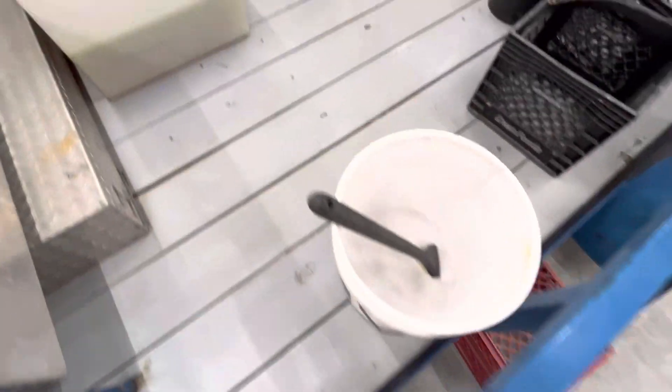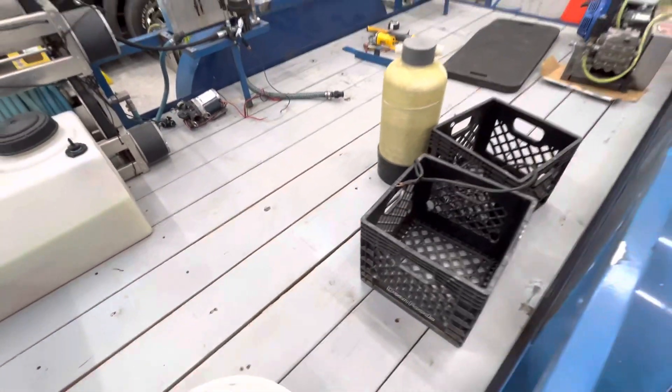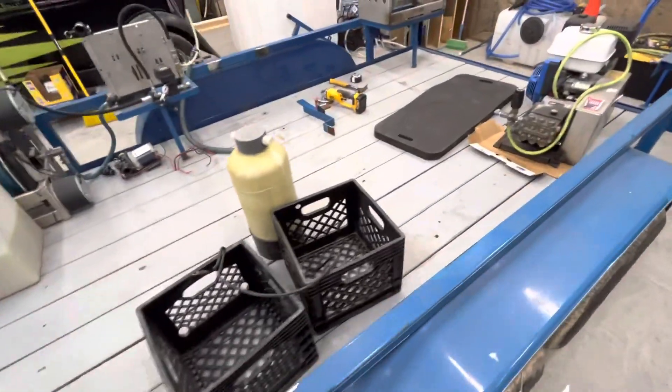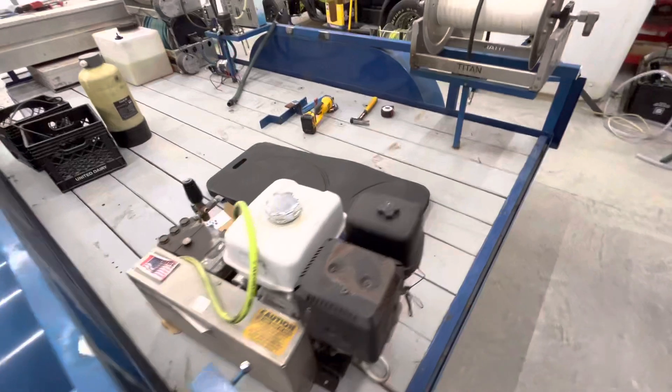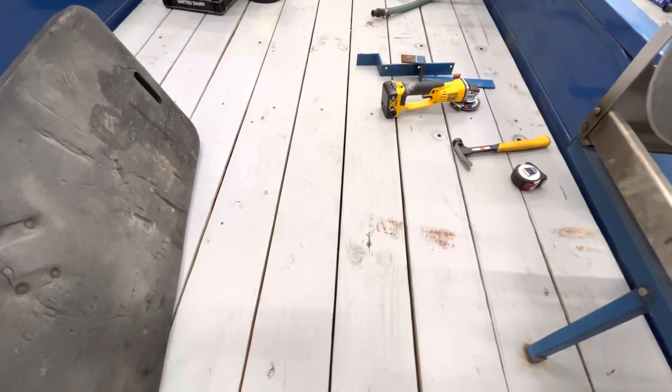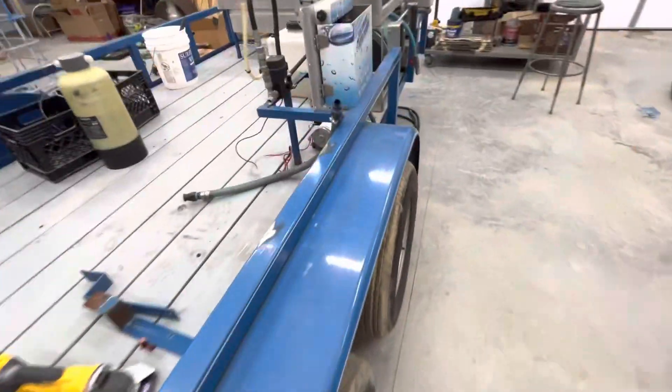I got the whole trailer stripped, as you can see. I did wash the deck down, and the paint I used has held up pretty good. It was a two-part garage floor epoxy by Rustoleum — came in a box. It was a small, about one-gallon kit where you mix part A and part B in a bag. It held up really, really well.